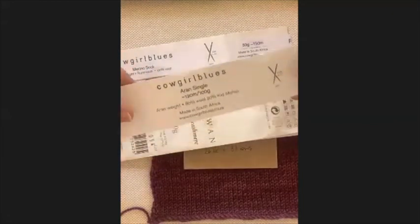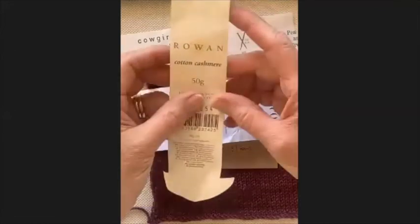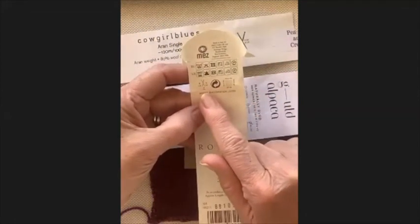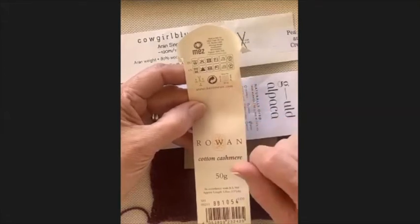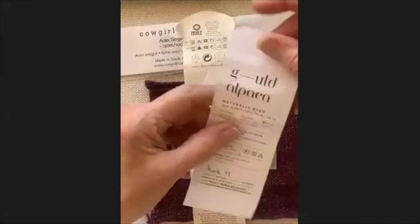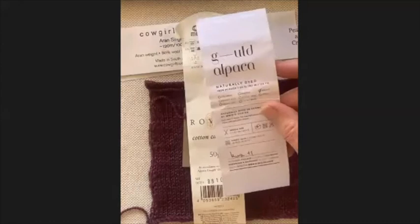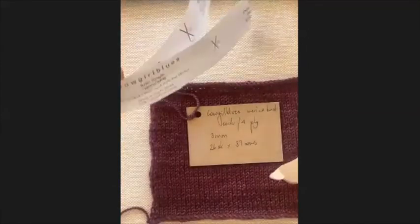The Aran single recommends a five millimeter needle. The Rowan Cotton Cashmere label gives not only the recommended needle size but also the recommended tension for that size needle and yarn. This alpaca yarn also has a needle size and a gauge swatch. But label recommendations alone are not enough to determine whether you have the right needles or yarn for your project.